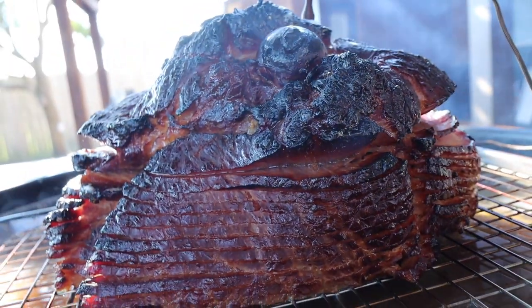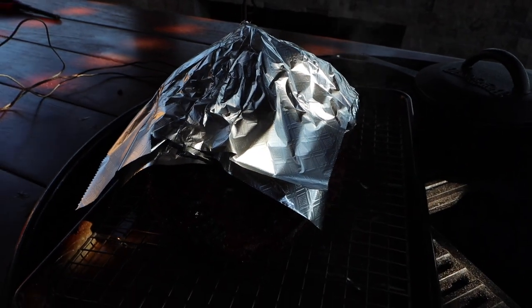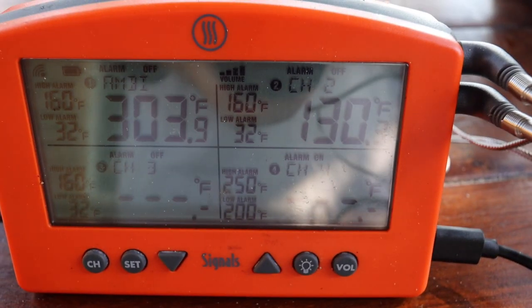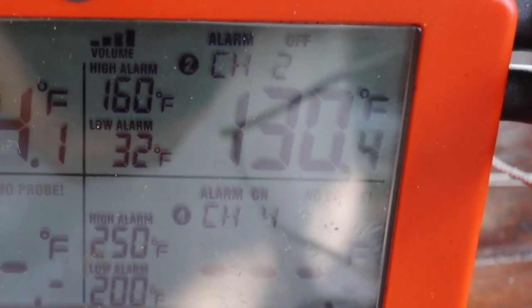I like the color of the ham where it is, so to keep it from getting any darker I'm going to tent it with aluminum foil. I'll get the lid closed and wait until the internal temperature of the ham gets to about 130 degrees. Now we've reached 130 degrees — my final internal temperature needs to be about 145 degrees, so it's a good time to start glazing the ham.